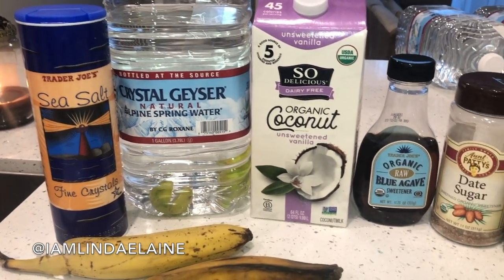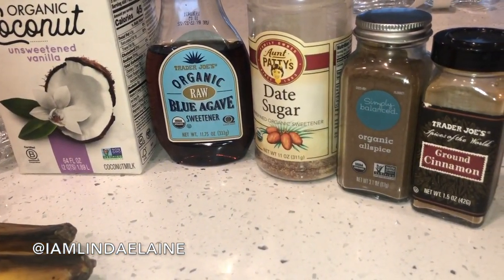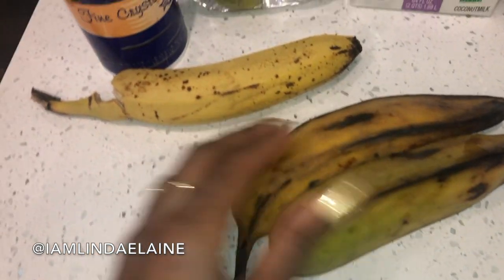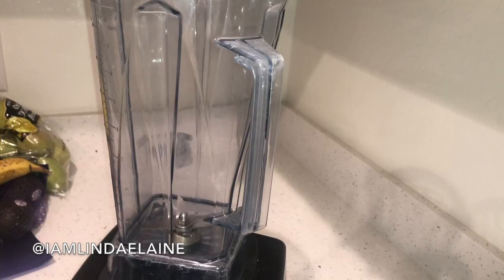You're going to need some sea salt, some spring water, some coconut milk, some agave, some date sugar, some allspice and cinnamon. And then I have two burro bananas, and a baby organic banana because they didn't have any more burro bananas.